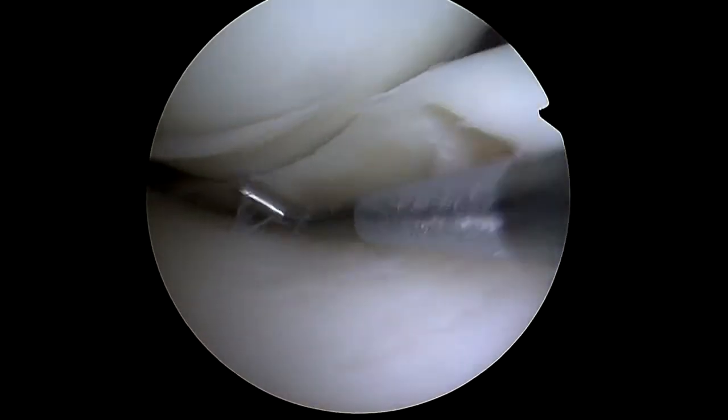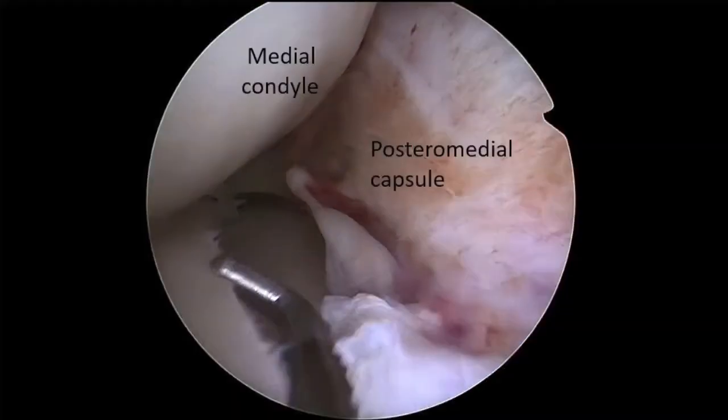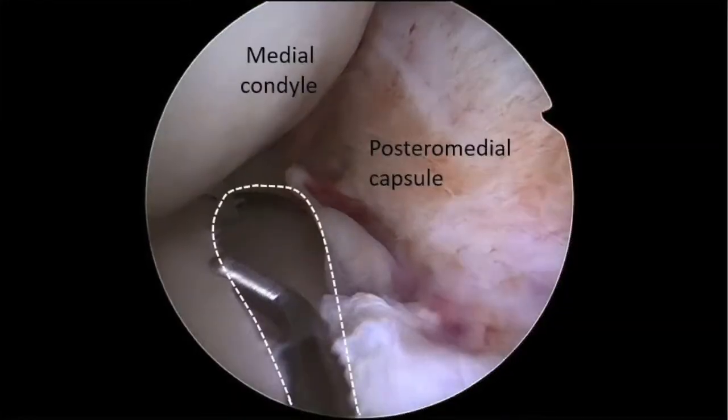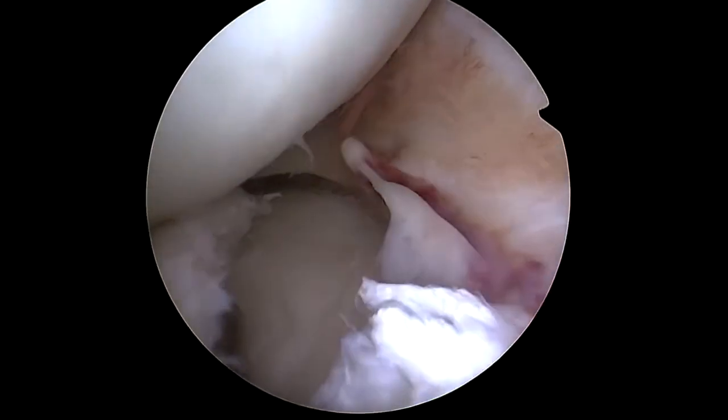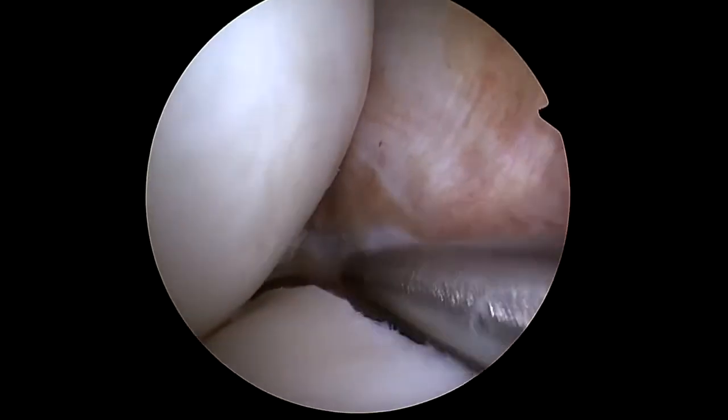In this second example, the same technique is used to repair an extensive longitudinal lesion of the mid-body of the medial meniscus. The debridement is performed with a 4mm motorized shaver.